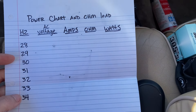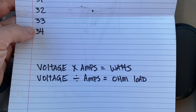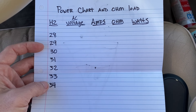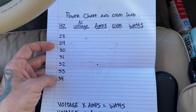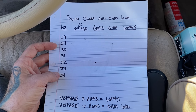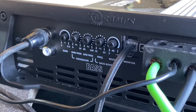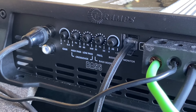To find the power in watts, we're gonna take the voltage and the amps and multiply them — that'll give you the watts. Then we're gonna divide the amps by the voltage to find the ohm load. So let's get our test tone ready, find where it clips, then turn it down to where it's clean power.